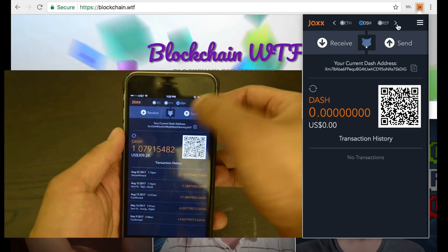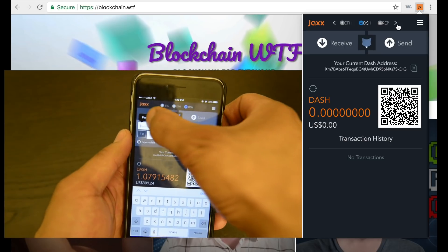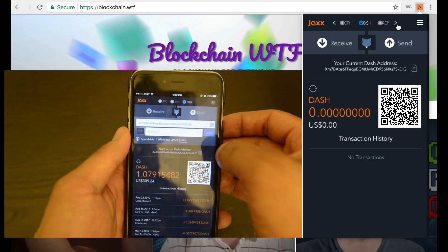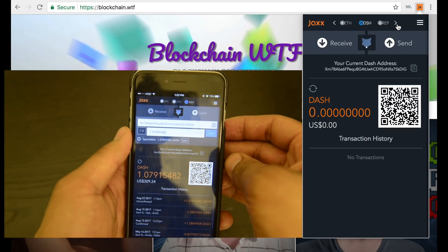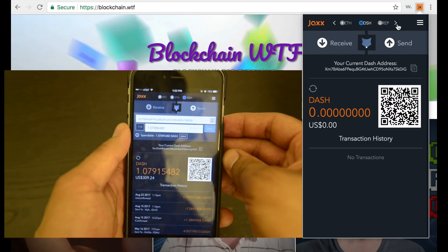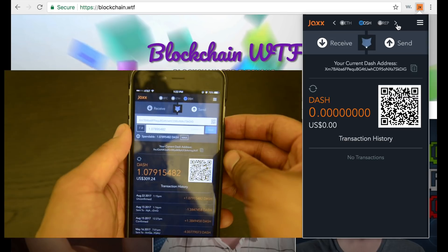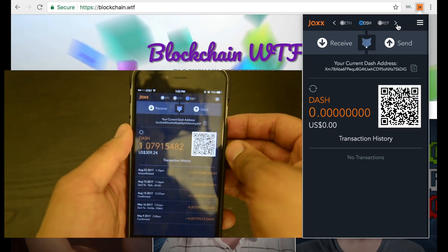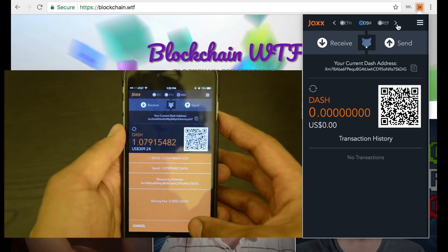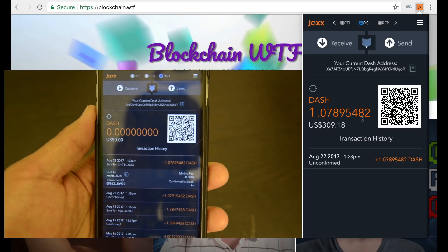So he's going to send it to me by going to the Send tab. For address, he's going to copy and paste the address I provided him. For amount, since he's trying to send everything in his wallet, he just hits that Max button. You can select how much you want to send — you don't always have to send the full amount — but for this video we're going to send the whole amount and empty out the wallet. Once you have that information, hit Send, review the confirmation details, and hit Confirm.